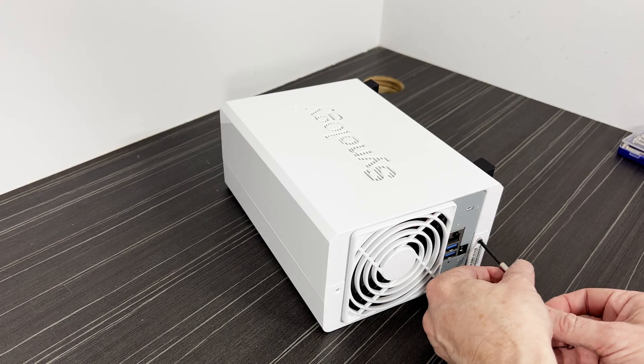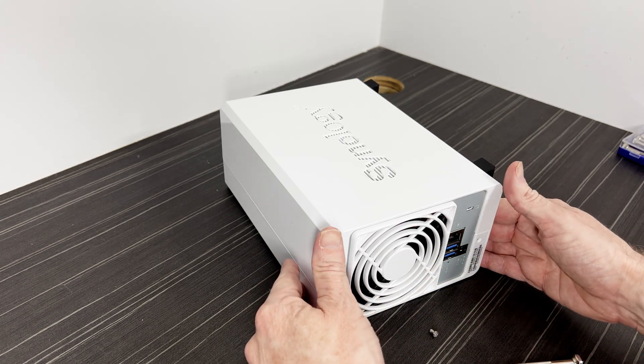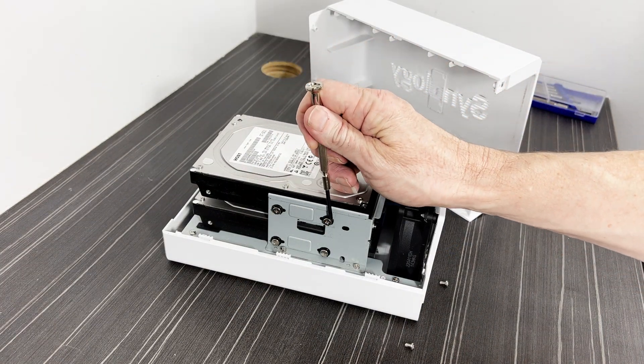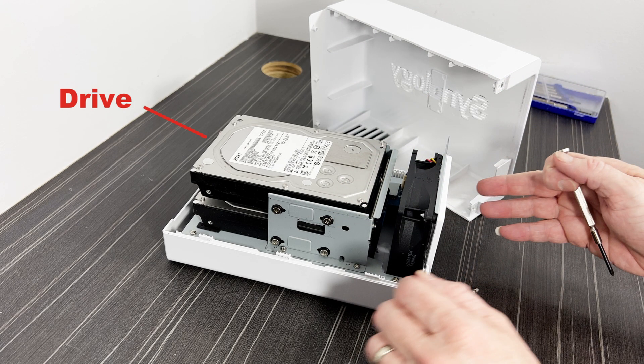Installing hard drives in the unit is easy. You just remove two small screws from the back, then the cover slides forward and lifts up and off. That exposes the mounting screws — two per drive on each side. The drives are mounted with a space between them so that the fan can blow air around them pretty easily.